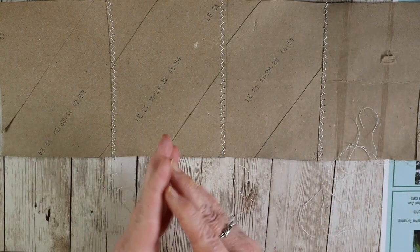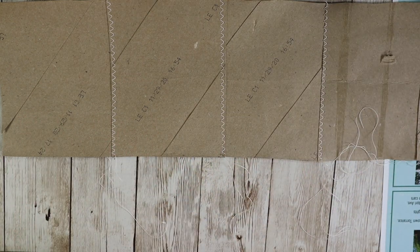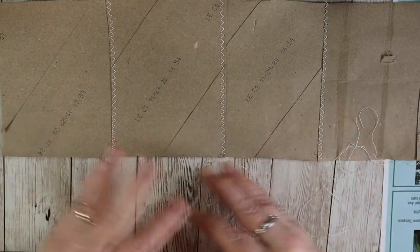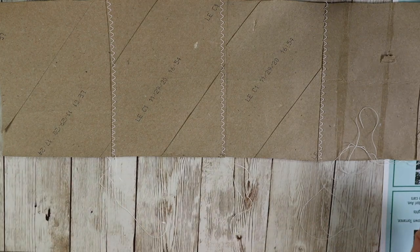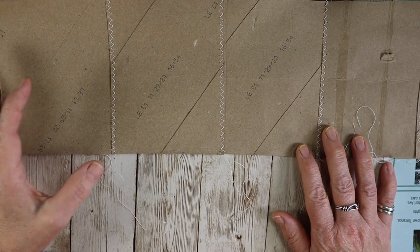It might be a series that takes a few weeks to do, but there'll be time in between to make sure things are dry — after we paint them or Mod Podge or whatever we're going to be doing with them.